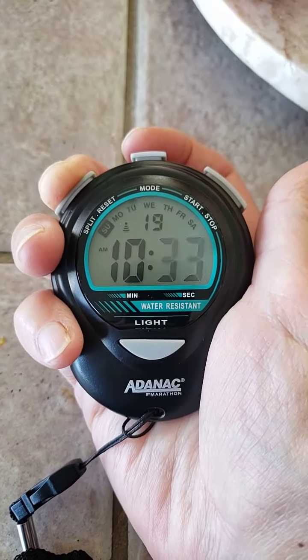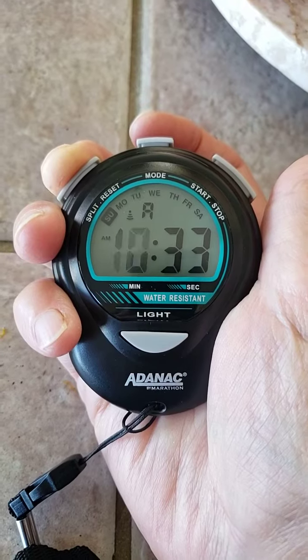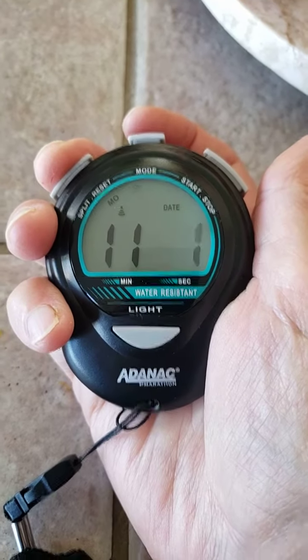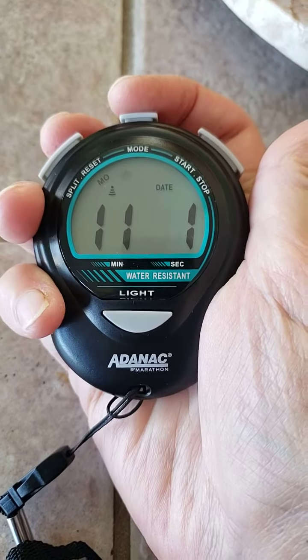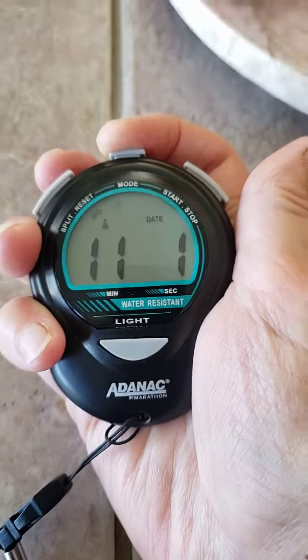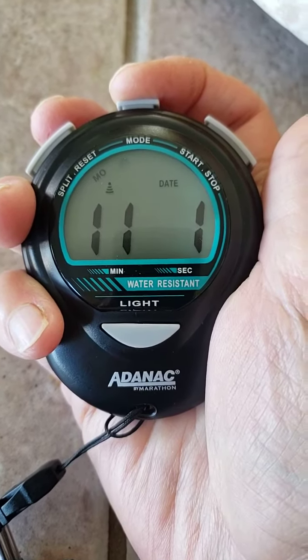You can set your minutes, set your hour, and then set the day and month. Here's your day of the week to set that.